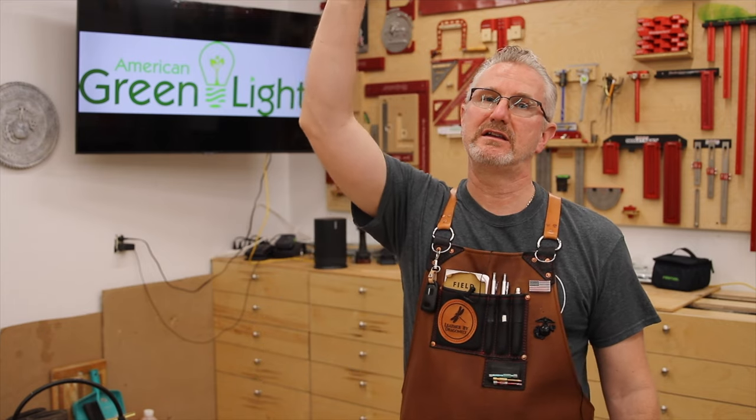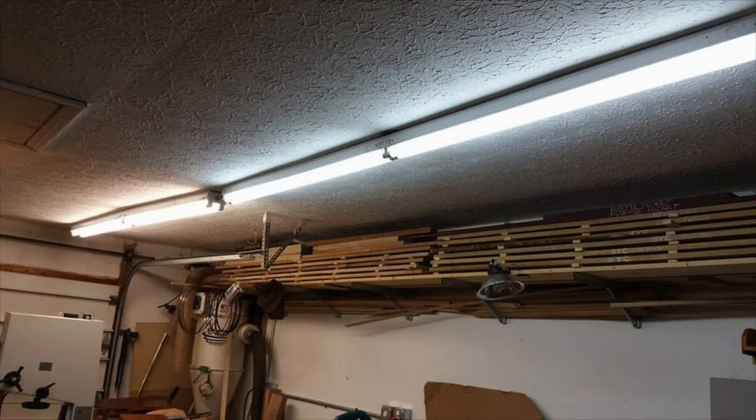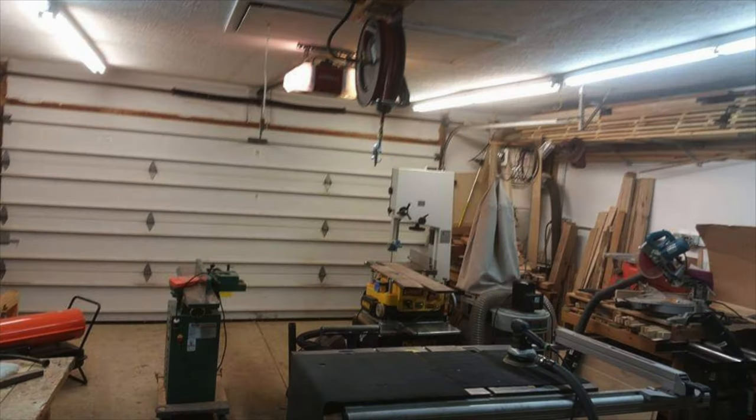I work in a garage shop that is 20 feet long, 22 feet wide, and I have an eight-and-a-half foot ceiling. The wall behind me is the west wall, and on this ceiling I had two eight-foot T8 fluorescent light fixtures. On the east wall behind the camera, I had the same two T8 eight-foot light fixtures, and they gave me good light to do work.